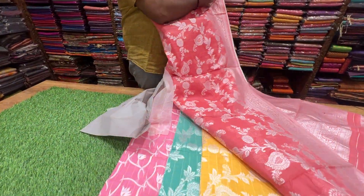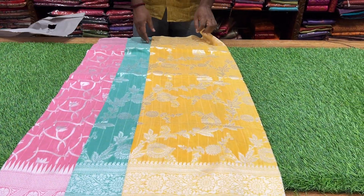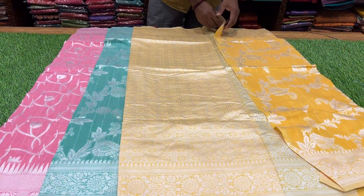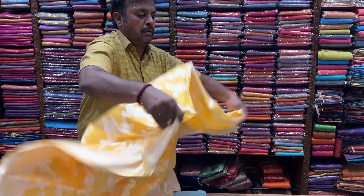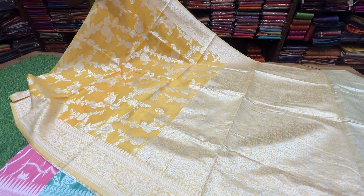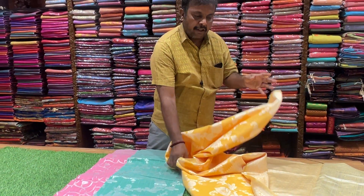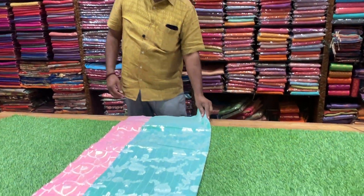This is a beautiful offer. This is a compulsory gift. This is a decent color. This is a light gold color. This is a super color combination.